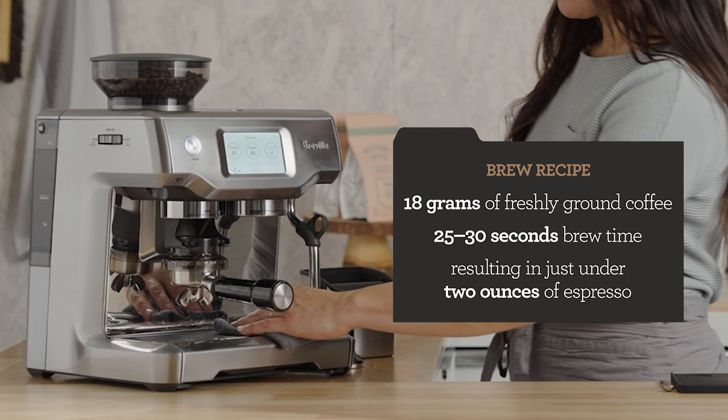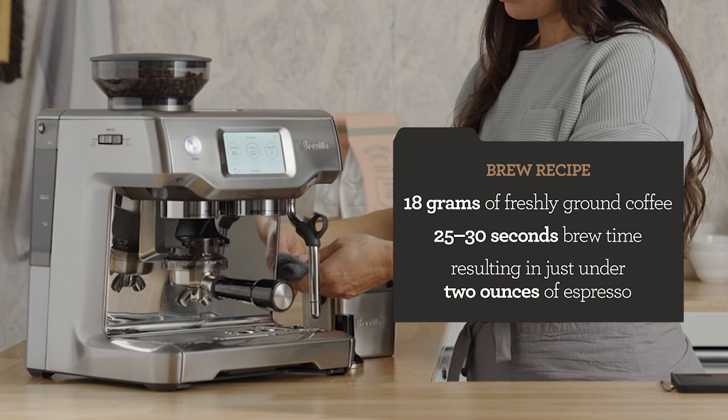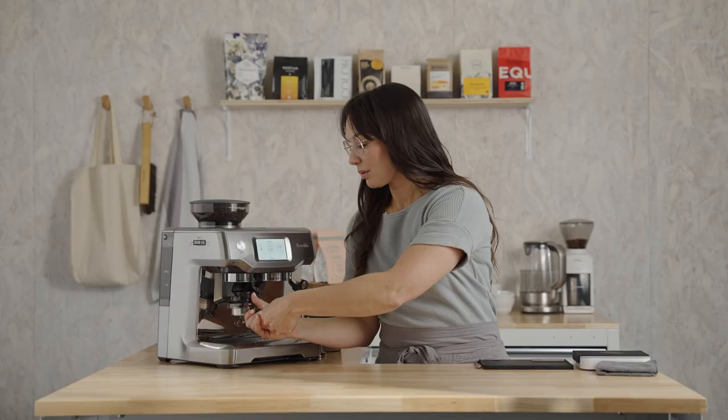My brew recipe for Morning Sun is 18 grams of freshly ground coffee, 25 to 30 seconds of brew time, and that will yield just under two ounces of espresso in the cup. It's gonna look like you have a lot of coffee in the basket, but that's also why we left the dosing funnel on, so we can settle the bed without spilling.